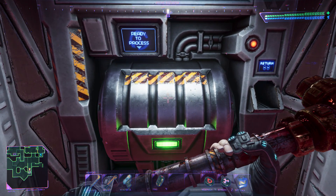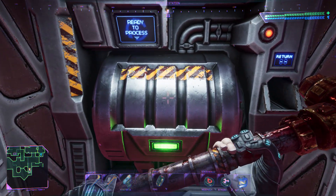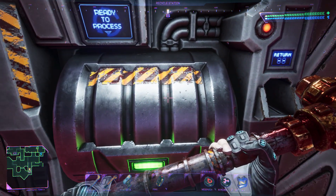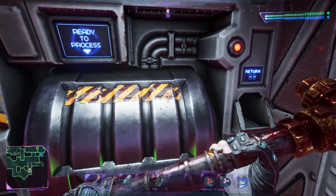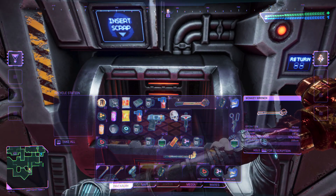I'm going to demonstrate how this recycle station is working. You right-click this, and you just add stuff by holding Shift and left-clicking.